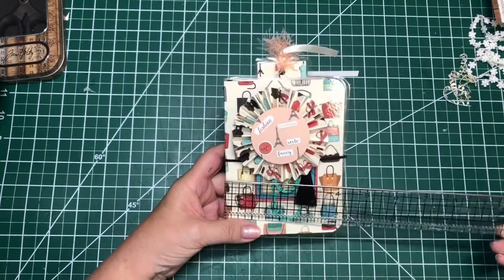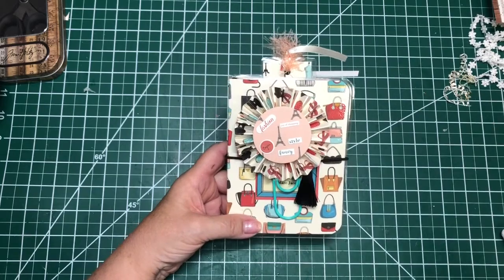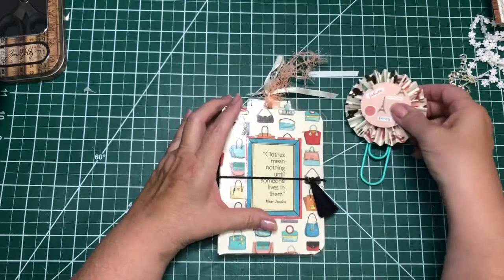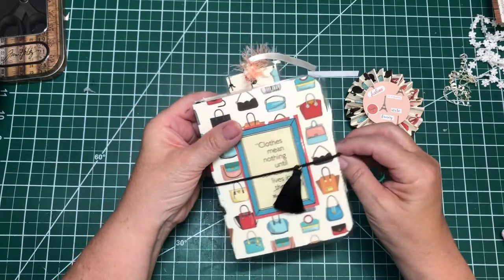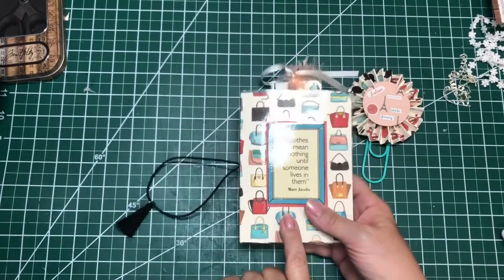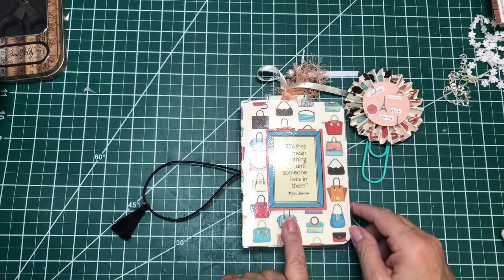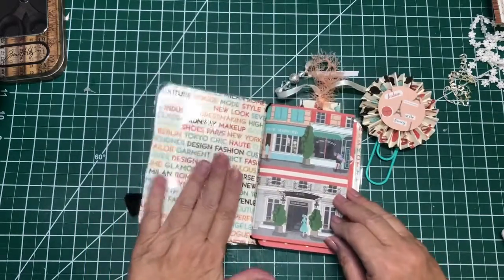This is four and a quarter by five and three quarters, and I'll show you in a minute why it ended up this size. All of them will have these little rosettes that they can use for marking in there, and I just put a little tassel. I got these at Tuesday Morning — they came in a pack with some white ones. So this is laminated. I used some En Vogue cardstock, and it has lots of cool little sayings from different fashionistas, so I thought this was a nice one.